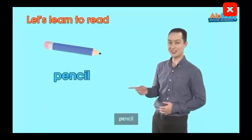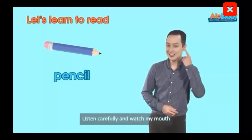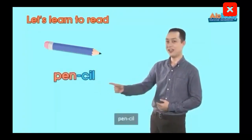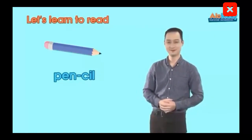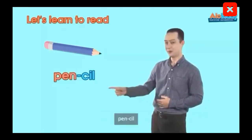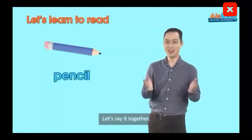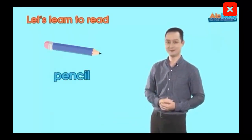That's right. Pencil. Listen carefully and watch my mouth. Pencil. Yeah, that's it. Let's say it a little faster. Are you ready? Pencil. Wonderful job. Okay, let's say it together. Pencil.